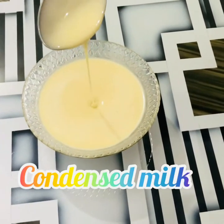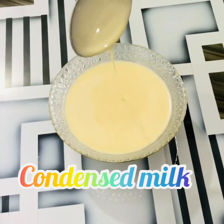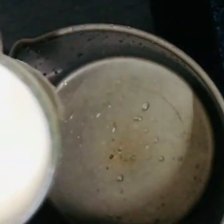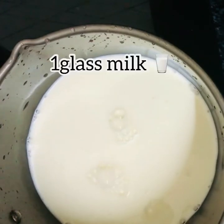Hi guys, assalamu alaikum. Today we are going to show you how to make condensed milk. First, keep the pan and pour one glass of milk.